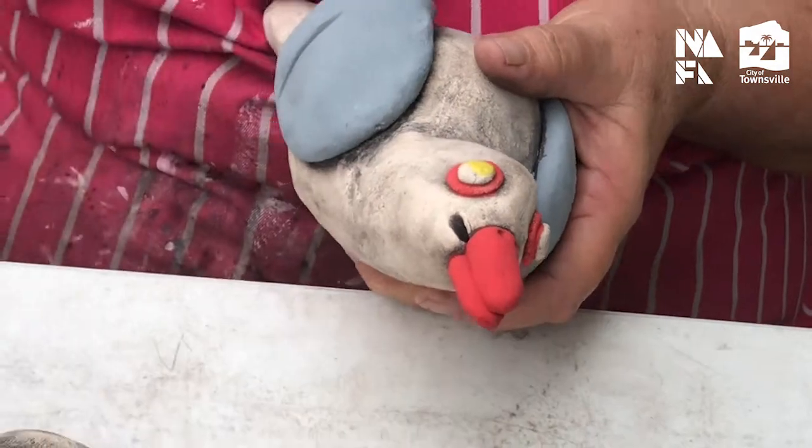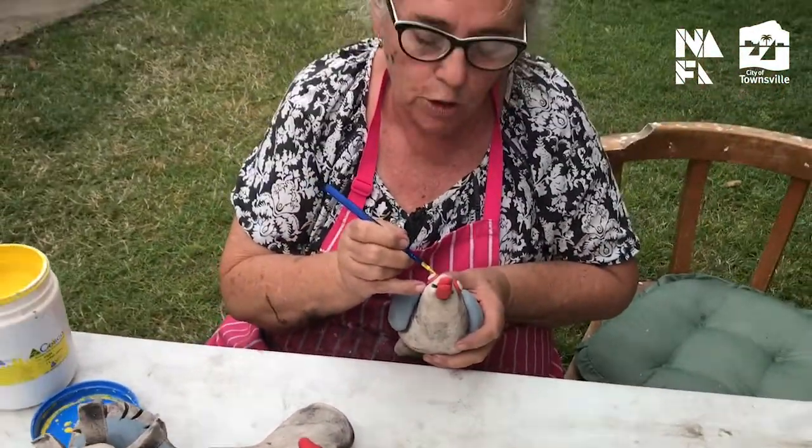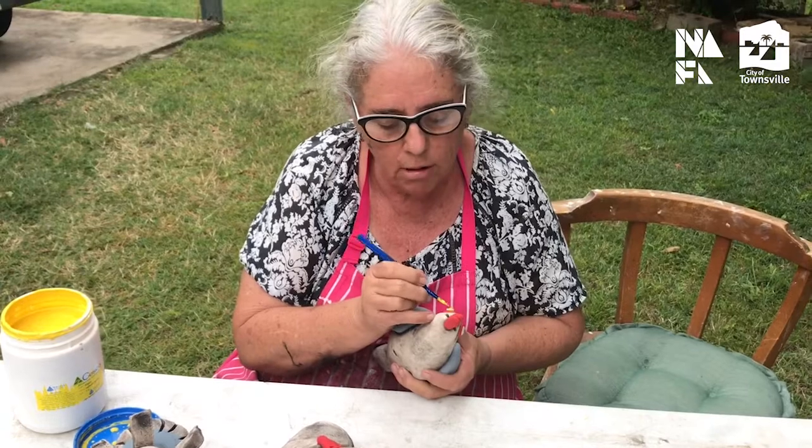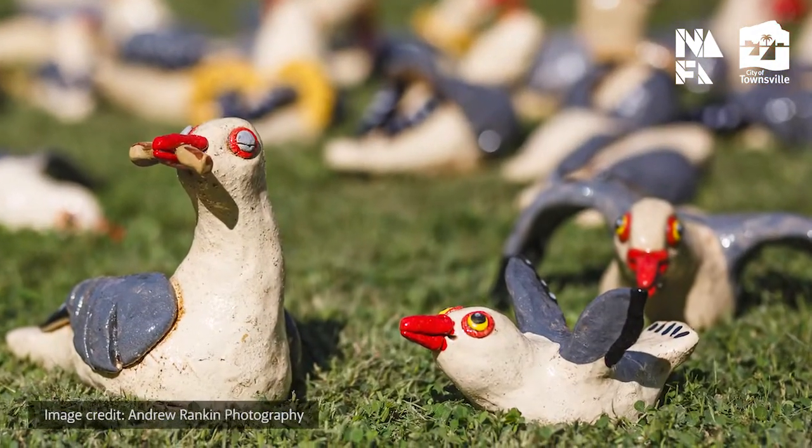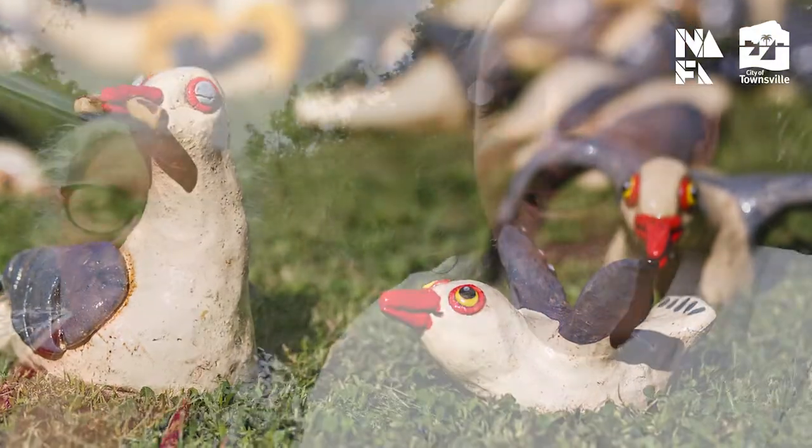Then we go black for the pupil and a little white highlight, and the eyes are finished. We hope you all enjoy our seagulls as much as we do — see you at Strand Ephemera!